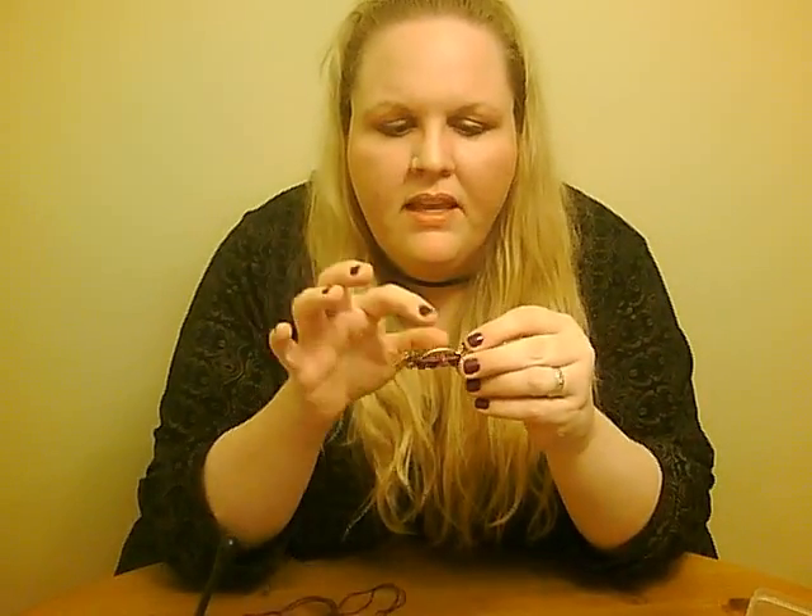All you need is a barrette blank — I've already got this one taken apart. First thing you're gonna do is take off the two inner pieces: this arm here and this part in the middle. And you need some beads, glue, and craft thread or embroidery floss, and a needle.